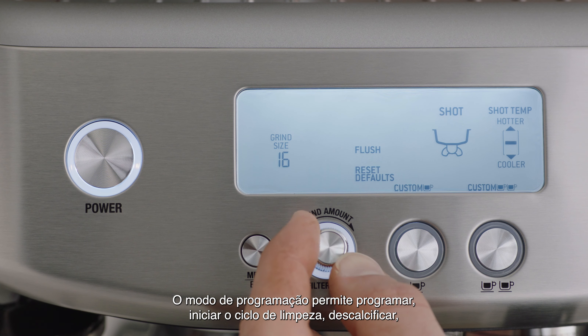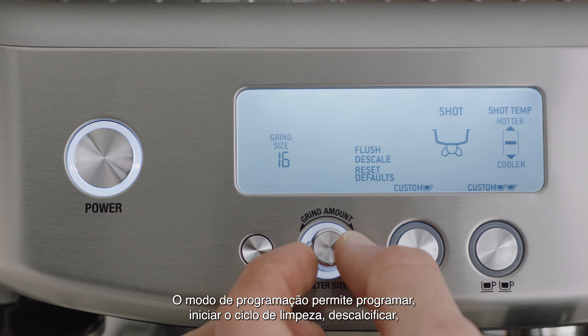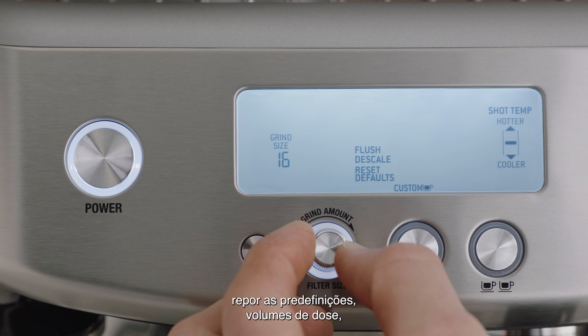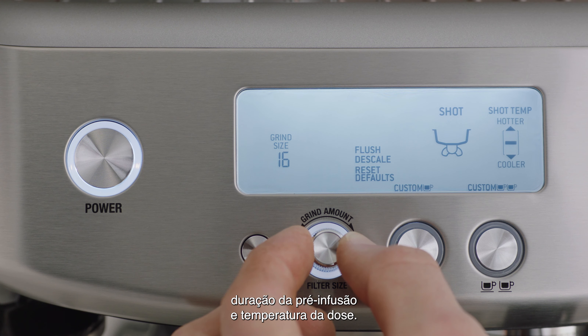Program mode allows you to program: start the clean cycle, descale, reset defaults, shot volumes, pre-infusion duration, and shot temperature.